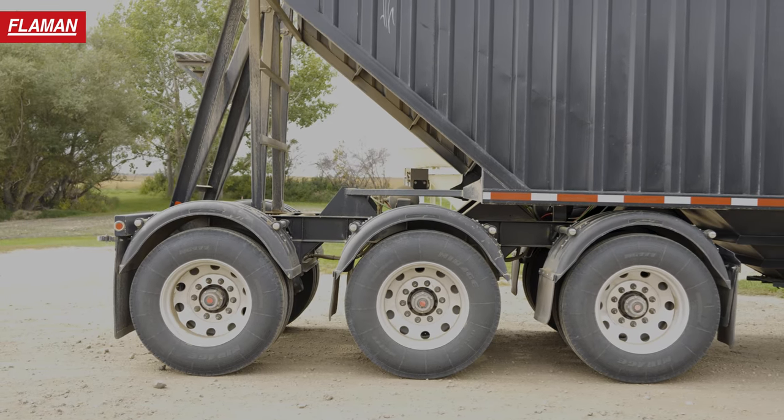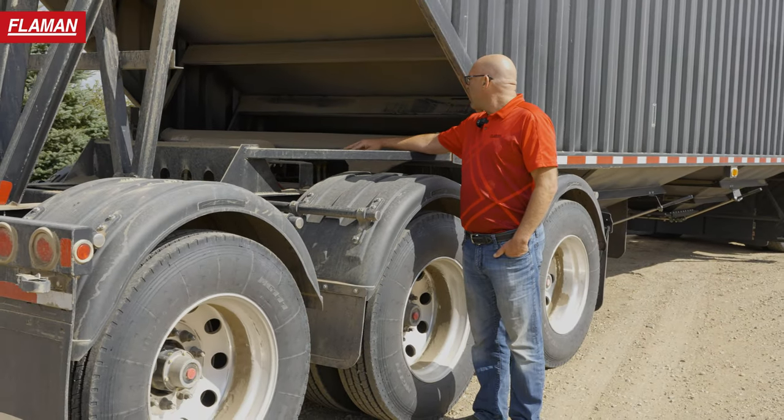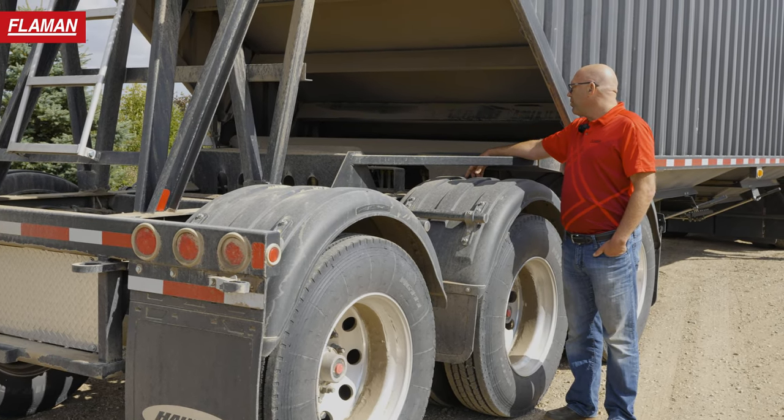It also has the aluminum wheel package. Everything for the air system, for the air ride, is all tucked up high underneath, out of the area for road rash and whatnot.